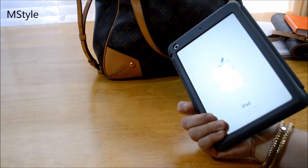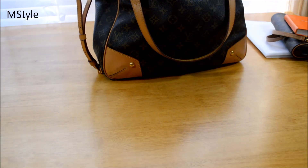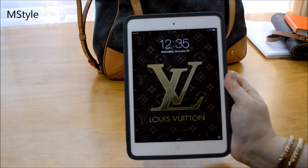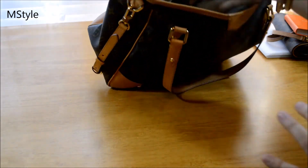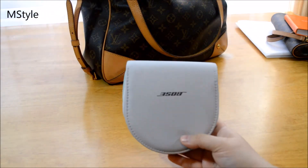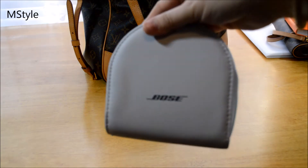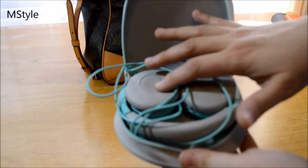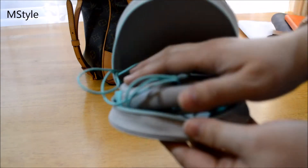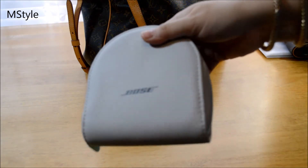I have my mini iPad — I believe it's the iPad mini 2 — and I got it for my birthday recently. The wallpaper is so cute. When I carry my mini iPad I usually carry my Bose headphones as well. They're very nice, they have cushions, and they fold beautifully into the case. They're very comfortable — sometimes I just need to get things done so I use the mini iPad with my headphones.